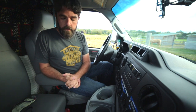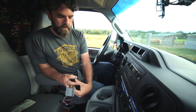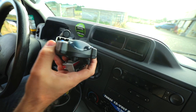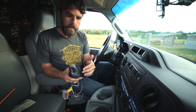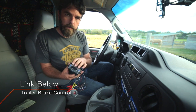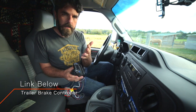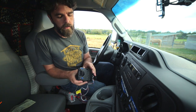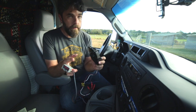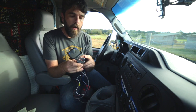Inside your truck, you're going to need a braking system called a brake controller. This is the brake controller we use — it's the Prodigy P2. I think it was an eighty-dollar brake controller. I'll put a link in the description so you can see what it is, but they range in price and features, so figure out which one works best for you and your truck. Every brake controller is different, so please consult your manual on how to use and hook it up.